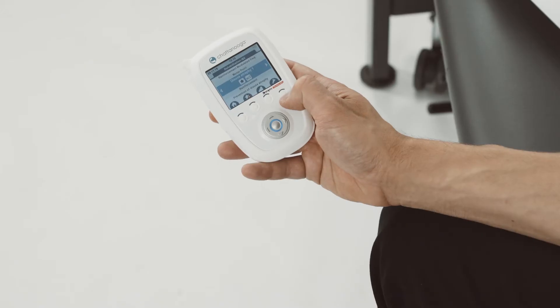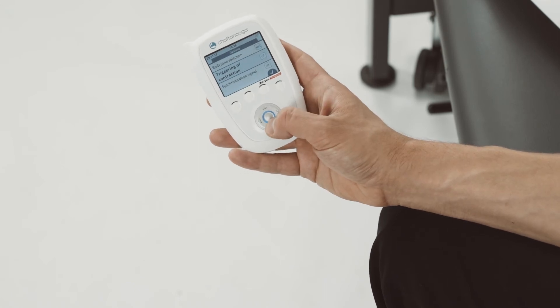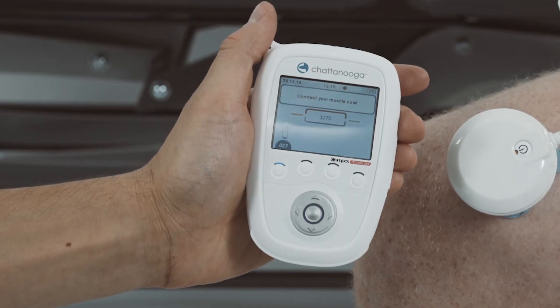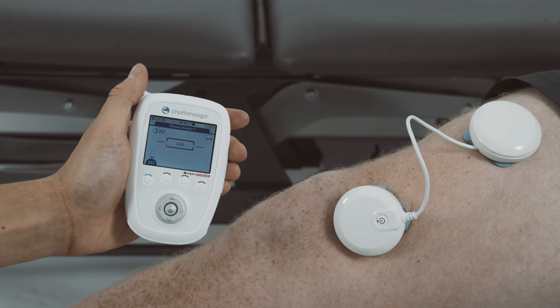The last feature I want to highlight is the MI action. When this function is active, the e-STEM will only start when the patient initiates a voluntary contraction. Ensure the MI action technology is activated by checking the triggering of contraction selection within the options menu. As you can see, the patient is prompted to contract their muscle at the start of the work phase.